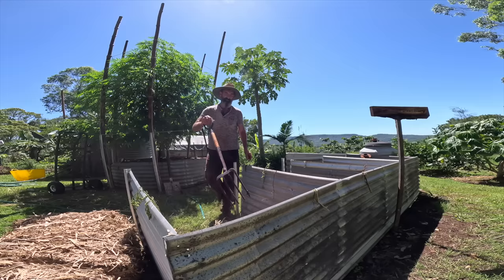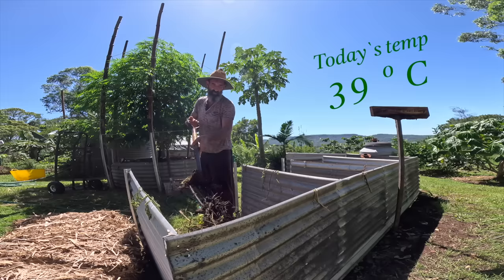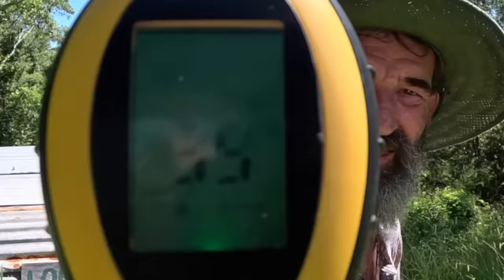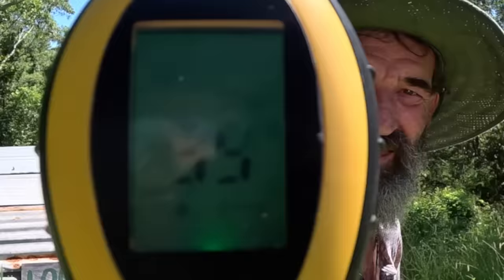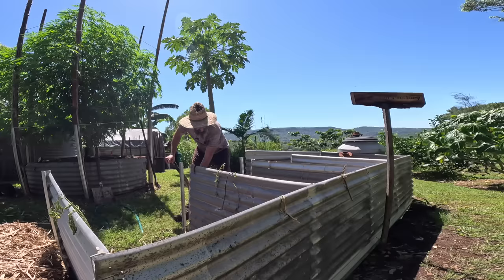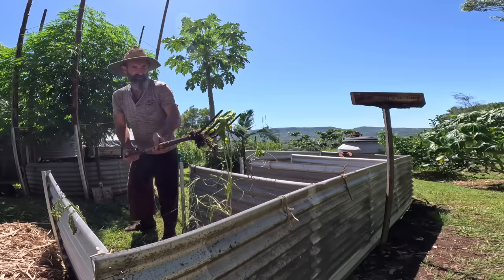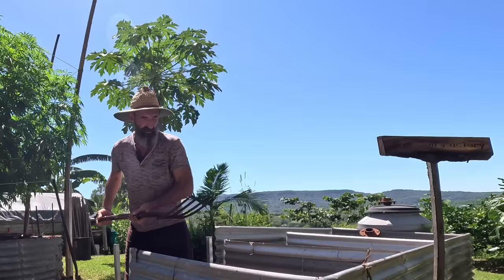So we just basically mix these greens and browns and a bit of cow manure. This is going to be very sweaty work — 39 degrees, that's why I'm sweating. I've just been collecting all this garden waste over the last few weeks until I get a bit of it, and then I just mix the compost, put my ingredients in, and then I turn it every couple of days. I also put some bacteria juice in this as well.